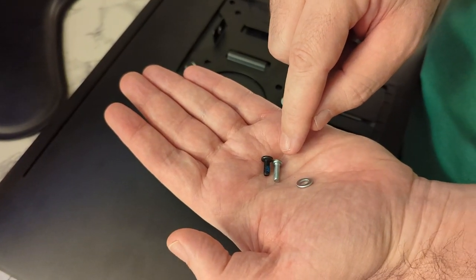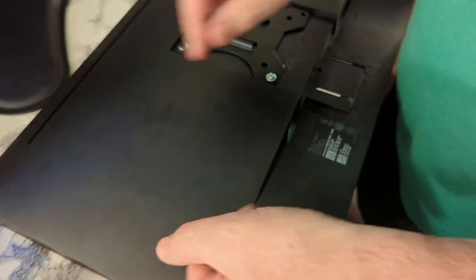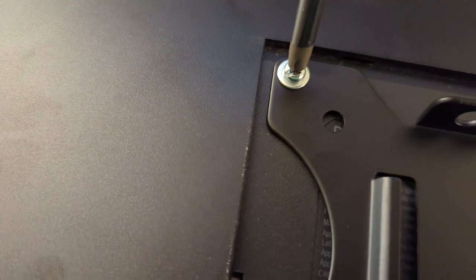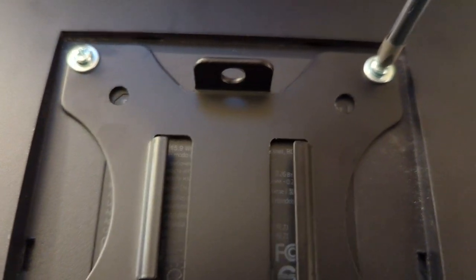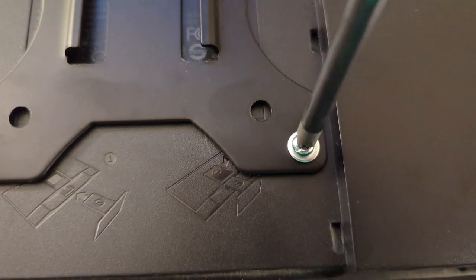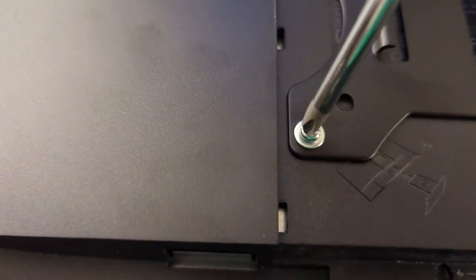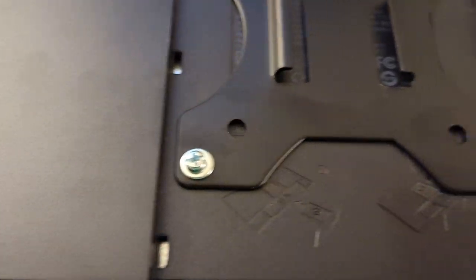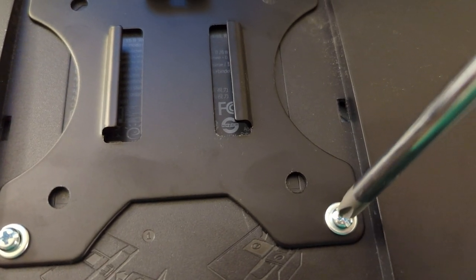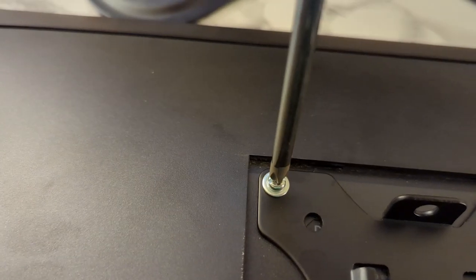Once you put the washer on you'll need just a tiny bit longer screw, so we're gonna use the ones they recommend, not the ones that were attached to the monitor stand. I've got these hand tight and I'm going to use a regular screwdriver to tighten them, because this is a plastic housing and if you over-tighten with your power drill it could crack the plastic case on the monitor. This is my wife's monitor in her office and she'd be unhappy if I busted everything up, so we're gonna do this as carefully as possible.